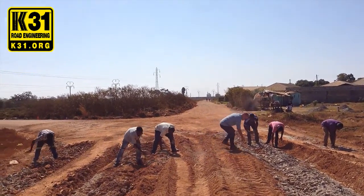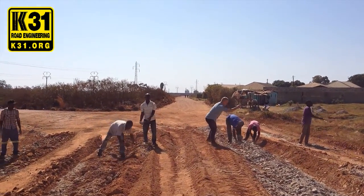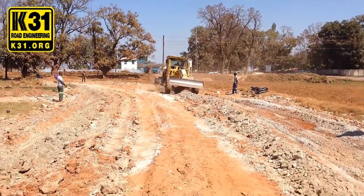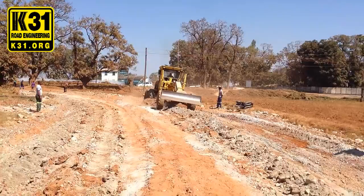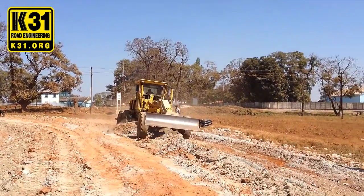This is, obviously, before applying the K31 ionic stabilizer. Now we're mixing the debris with the actual clay and electrolyte so we can get a consistent mix.